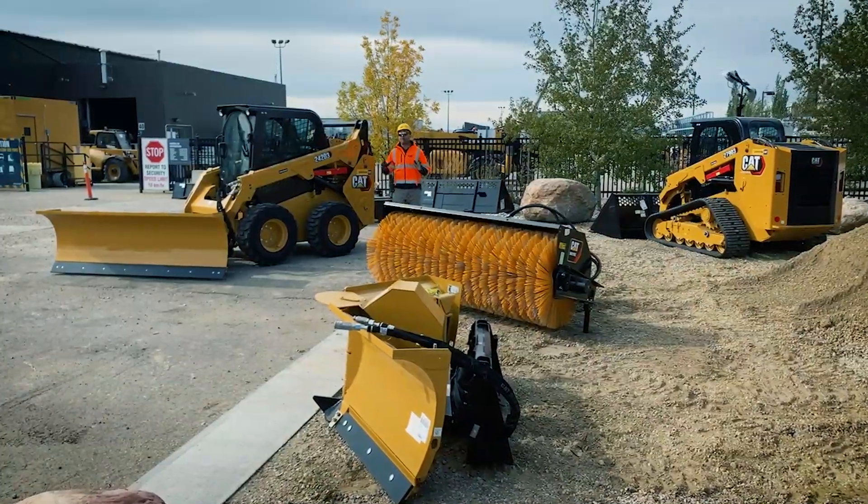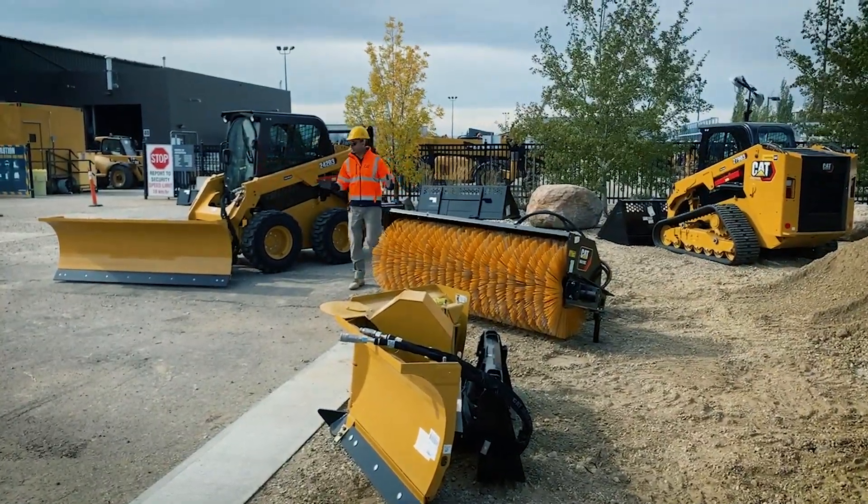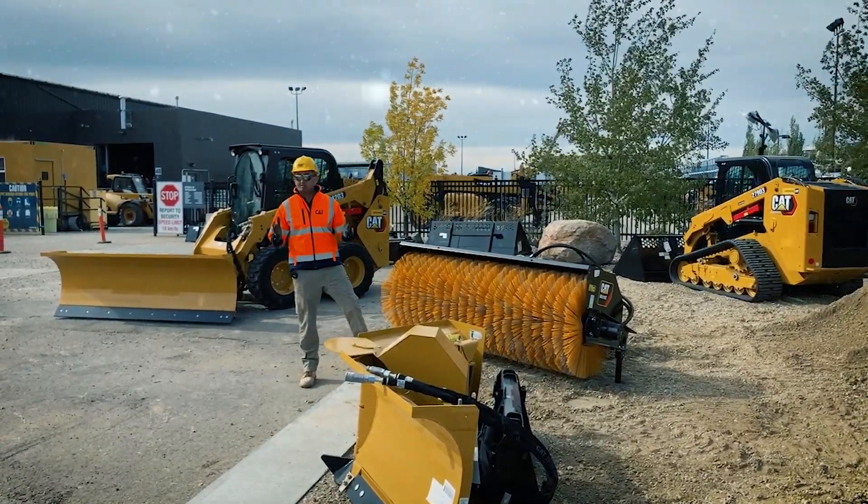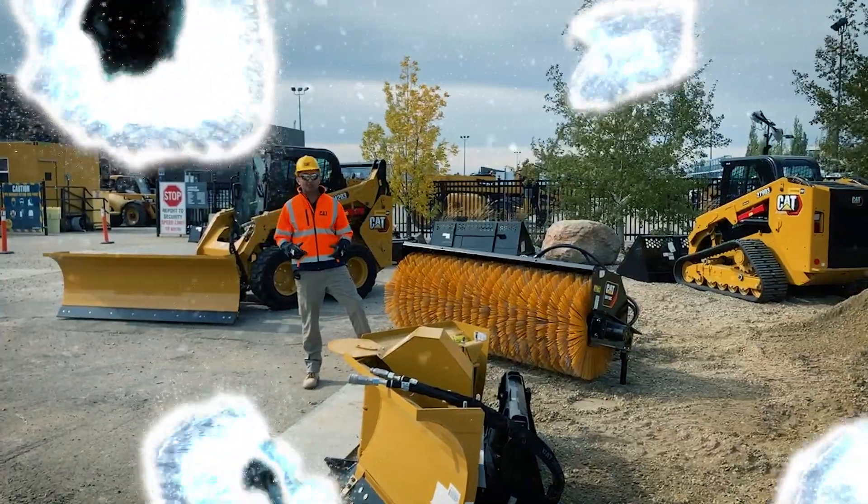If you want to learn more about our range of cat attachments, because we've got a load of them, hop on to fitting.com or give us a call on 1-888-FITTING to learn more. Thanks for watching, take care.